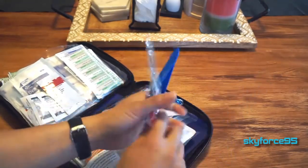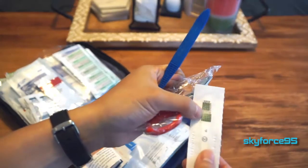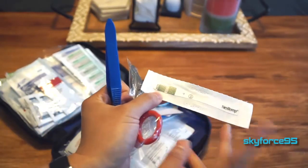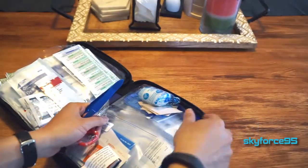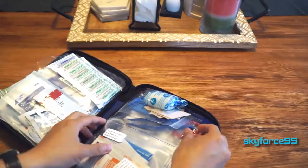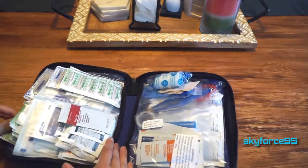They also have tweezers, medical scissors, and even a one-time-use thermometer strip — you stick it in your mouth and it lights up to show your temperature. Not sure how accurate it is, but it's a nice inclusion. There are also Q-tips and two rolls of medical tape.